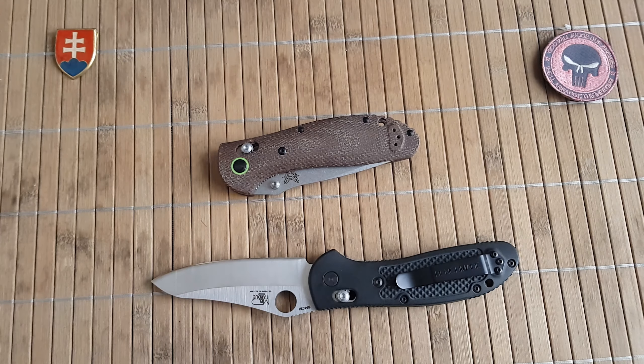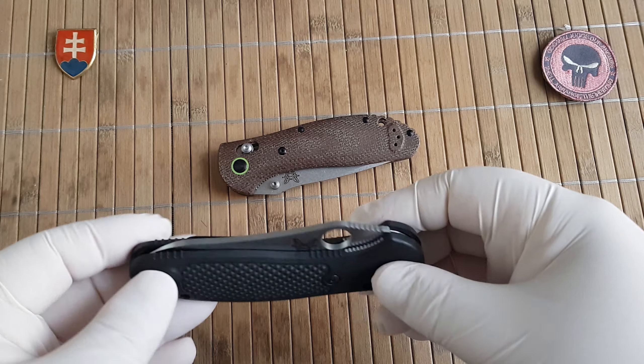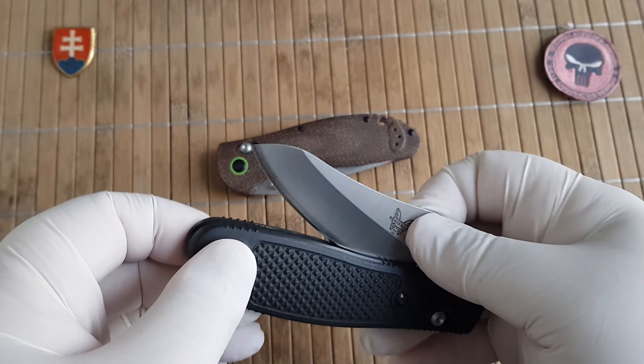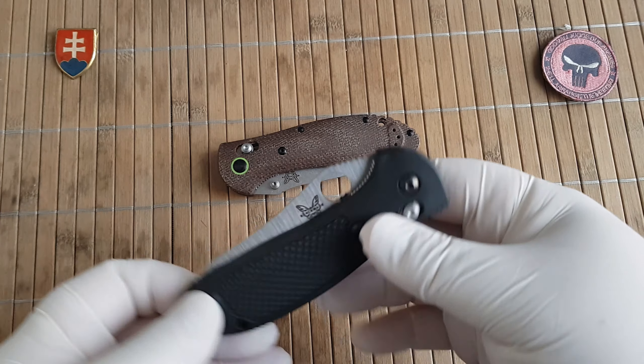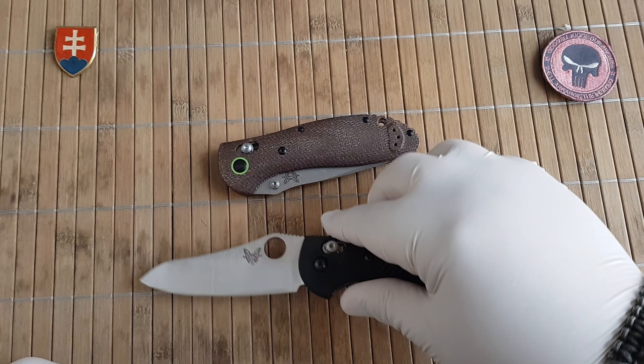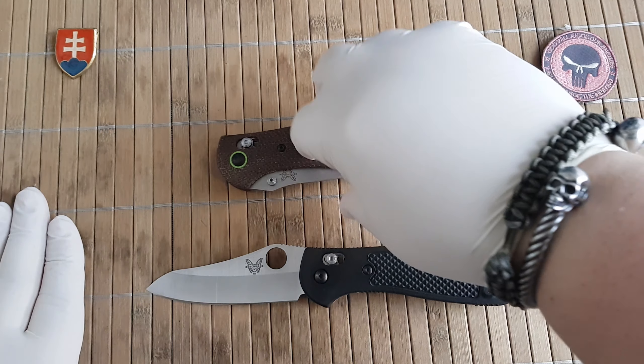I did write back to them, they said they would refund me a portion of the price, but most of the week has passed and no refund, so I have to write them again. But anyway, let's talk about this one.